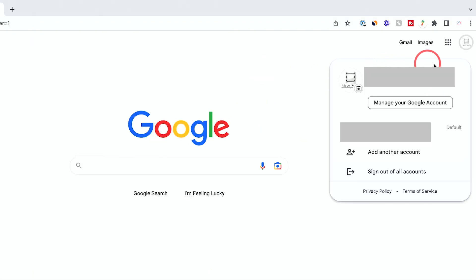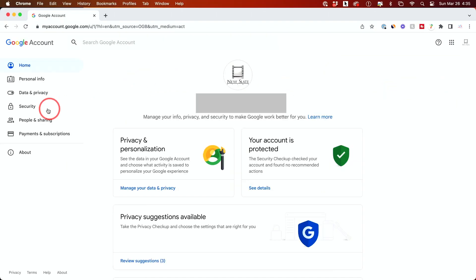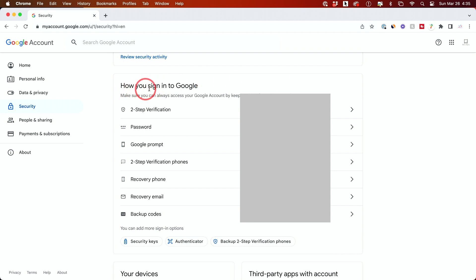Go to Google.com and log in to your Google account that has your YouTube channel. Here you can click 'Manage your Google Account.' On this page, go to the Security tab. The very first thing you want to do is go to 'How you sign in to Google' and make sure two-step verification is turned on, and make sure your password has also been changed within the last year.